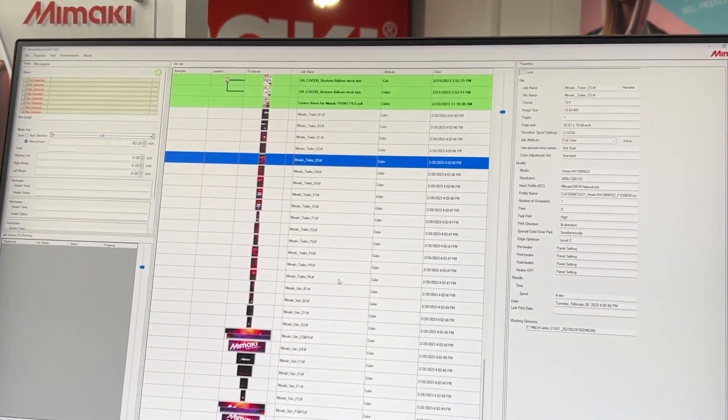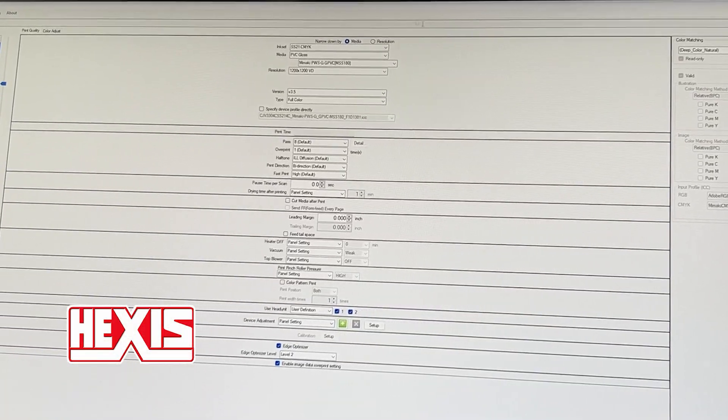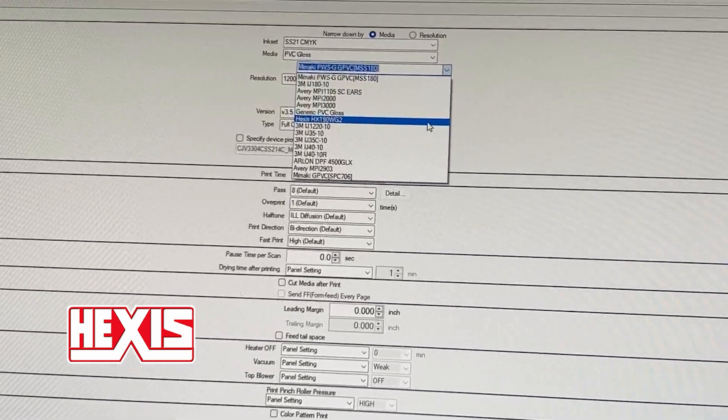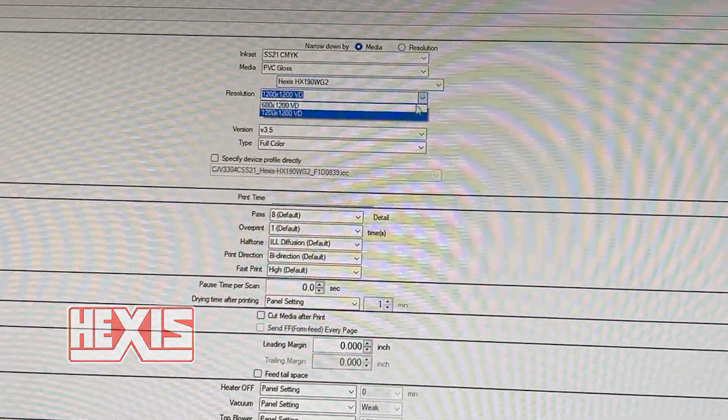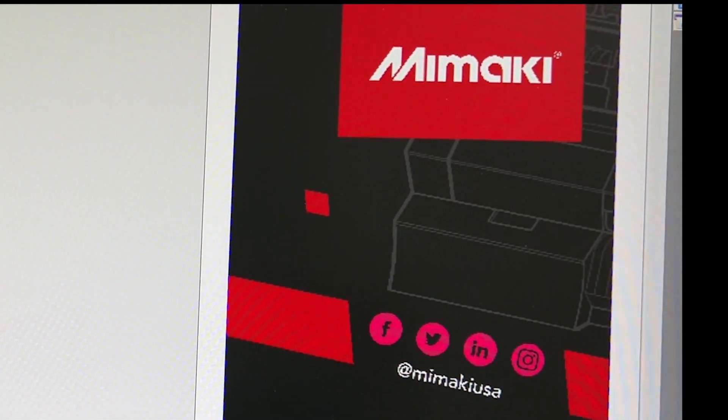In this episode, we will be printing to Hexis' D-190 Evo Cast Vinyl using Mimaki's award-winning JV330. Watch as we give you tips and tricks on how to install a van and trailer wrap from professionals in the industry. Let's get right into it.